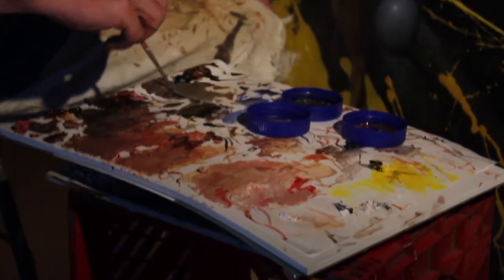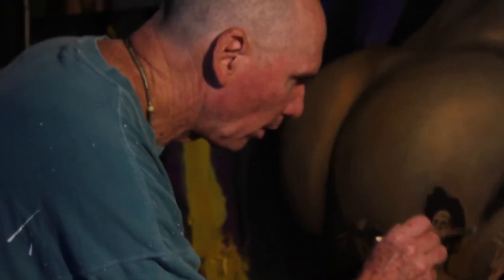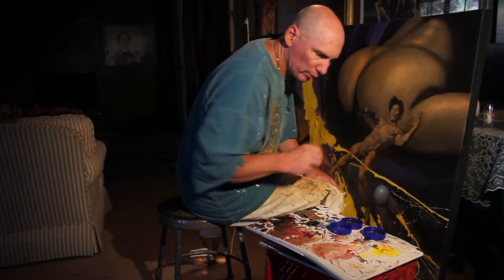I'm Sean Joyce. I'm a painter and a sculptor — painter mostly. I'm using mixed media, so I'm using cartoon color, which is what they used to paint cells with back in animation days, but it's acrylic paint. I use that for the backgrounds, and then I will go over top of that with oil paint, as I did with this one.